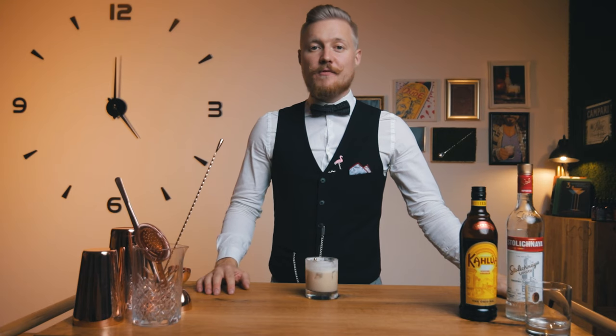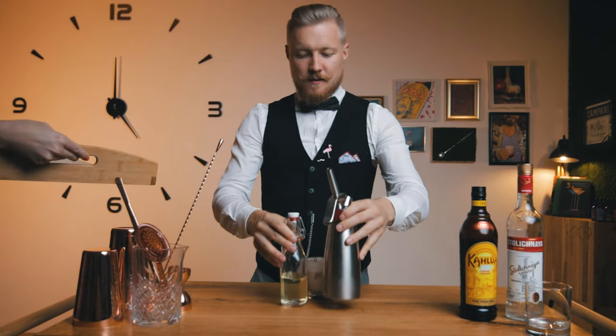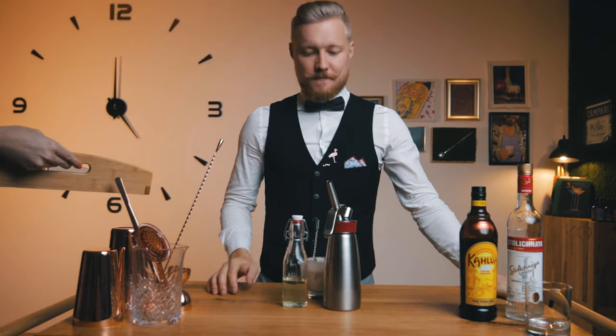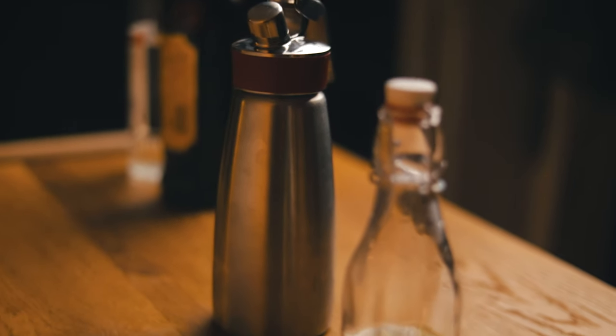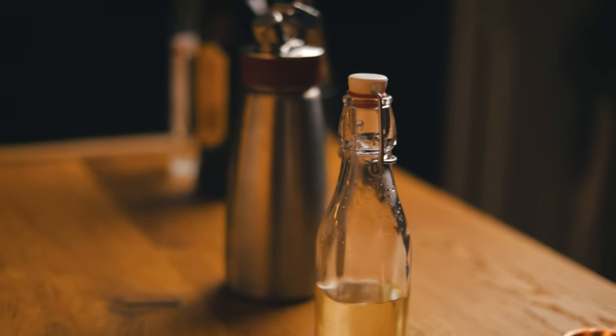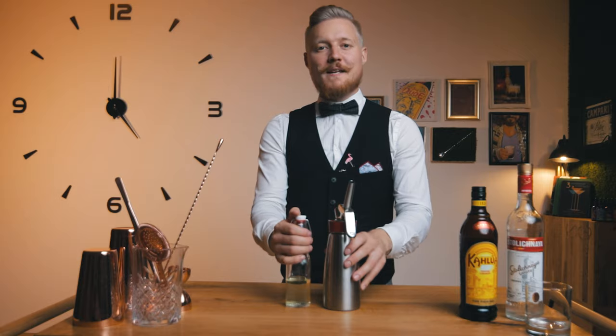But this creamy cocktail is far from being my favorite, so let's see if we can improve it with some advanced mixology. What we have here are our two ingredients: a cream-washed vodka and Kahlúa coffee foam. Let's see how we made them.